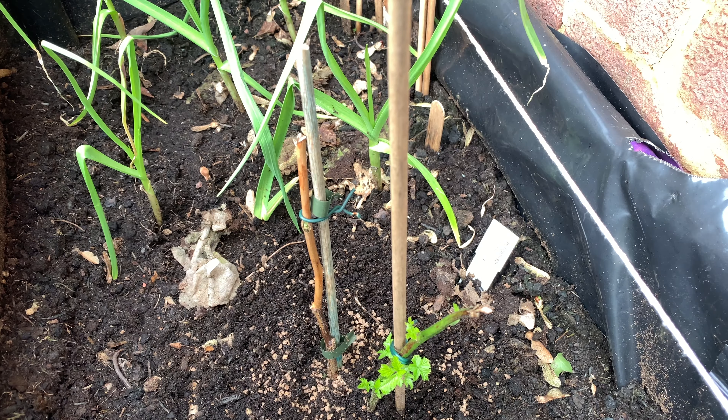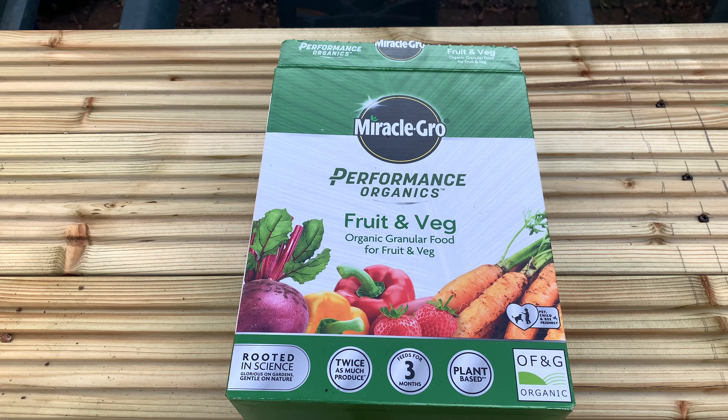Basically just gently sprinkle it around your plant. This is a raspberry plant and I'm just going to put it gently around here, then just mix it into the soil.